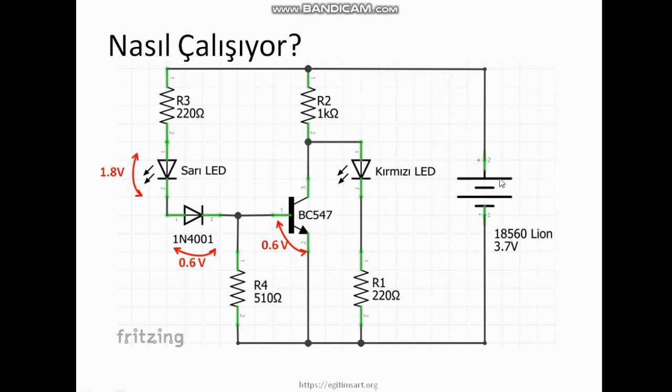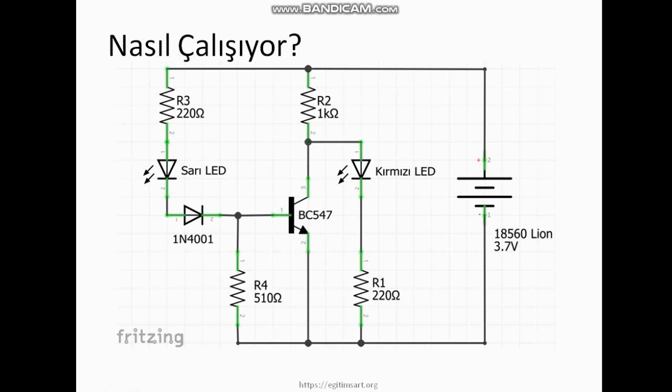Bu devre nasıl çalışıyor? Alınan gerilim 2 voltu geçerse kırmızı LED yanıyor ama transistör iletime geçemiyor. Yaklaşık 2.6 volta geldiğinde sarı LED yanıyor, transistör henüz çalışmadığı için kırmızı LED ile birlikte yanıyorlar. Gerilim daha da arttığında transistör iletime geçiyor ve sadece sarı LED yanıyor, kırmızı LED sönüyor. Sarı LED yanıyorsa pilin durumu iyidir; 3.3 volttan büyük bir gerilime sahiptir. Hem sarı hem kırmızı yanıyorsa 2.6 V ile 3.3 V arasındadır ve pili şarj etmek gerekir. Sadece kırmızı yanıyorsa acilen şarj edilmeli; gerilim 2 V ile 2.6 V arasındadır. Hiçbiri yanmıyorsa gerilim 2 voltun altına düşmüştür.